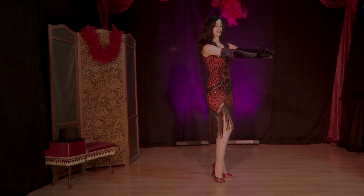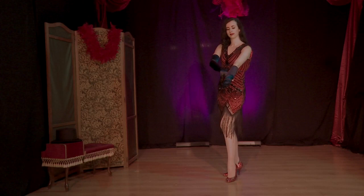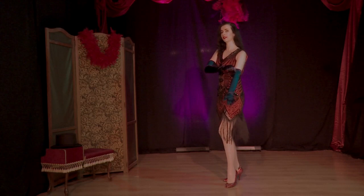Rule number one: just tease and then take it off. Tease and up. Take your time, don't rush. Let's do it again. Try to play a bit, try to tease. Use your shoulders. And do it again.